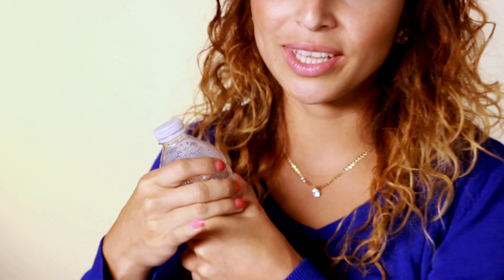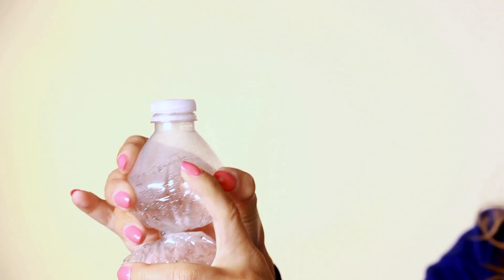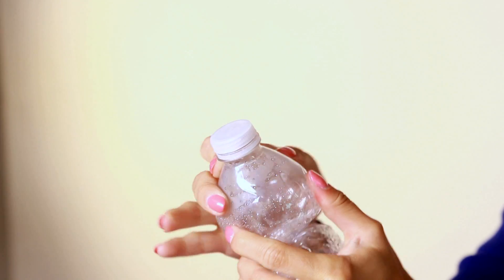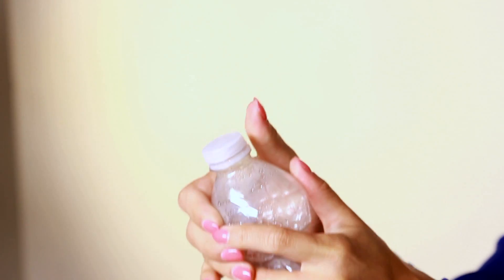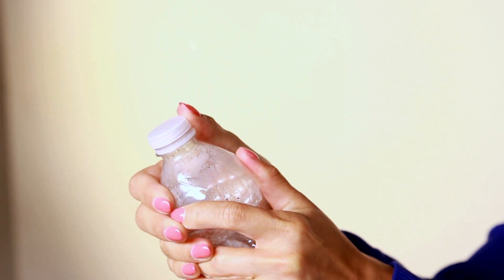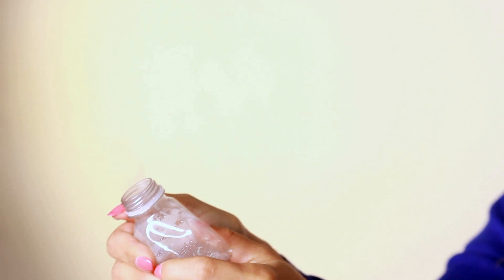I'm going to build some air pressure by twisting. Just make sure you don't point this at anybody. The air pressure is building up inside. I think we're ready — give the cap a flick. It's smoking too. So cool.